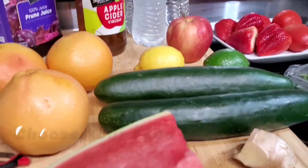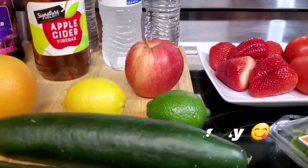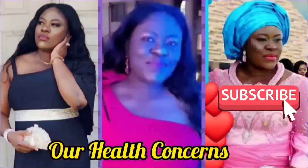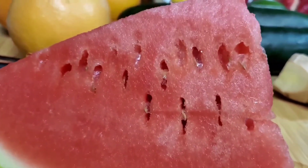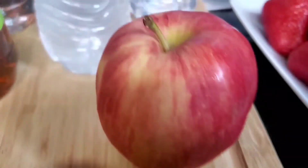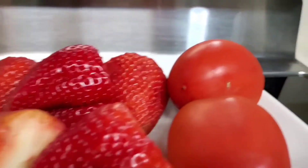That's the area we are all in today. We're going to be choosing our food wisely and eating right. So over here I have watermelon, ginger, cucumber, grapefruits, lemon, lime, apple, apple cider vinegar, prune juice, water, strawberries, and tomatoes.